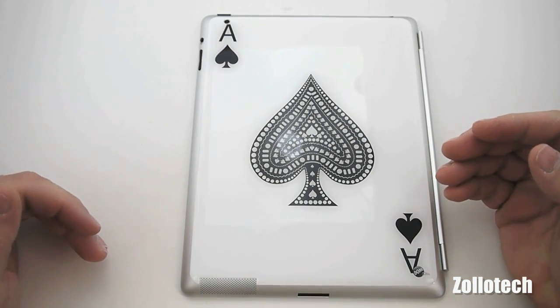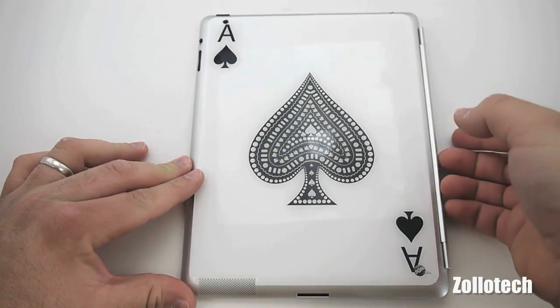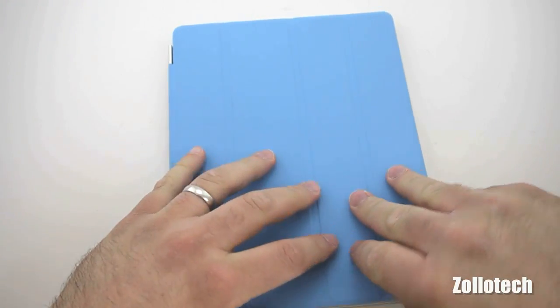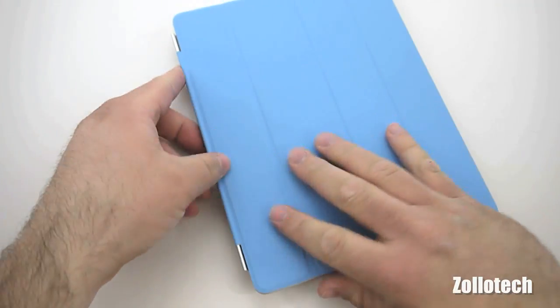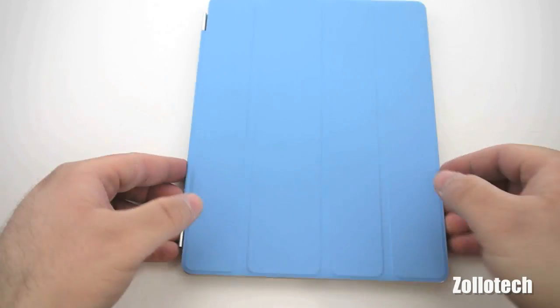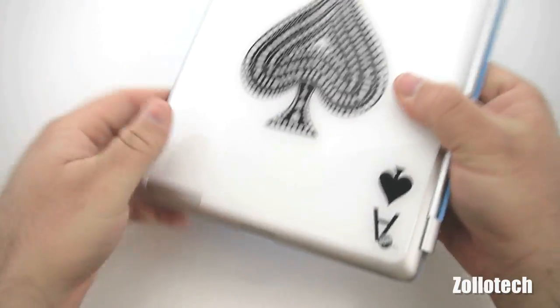The dome skin does come with a front cover, but I want to be able to actually use the nice Apple smart cover. Because the skin actually sticks up around the edges, it makes it very difficult to do that. As you can hear every time I lift this off, it kind of sticks to the surface that you're setting your iPad 2 on.